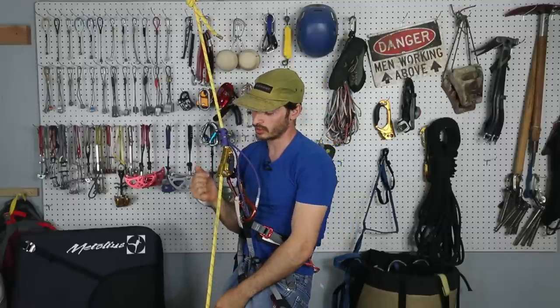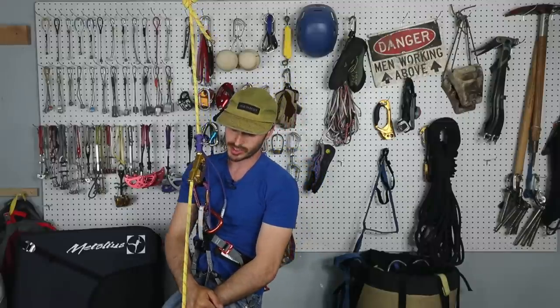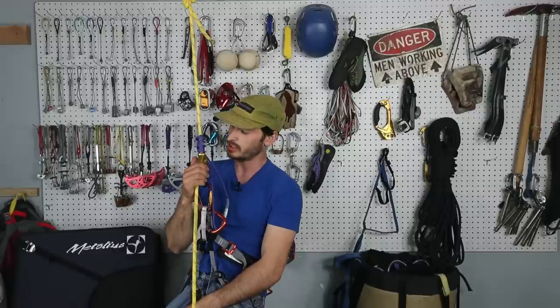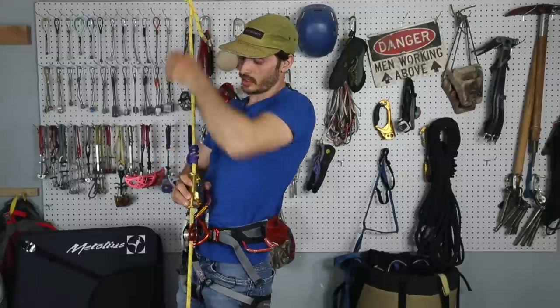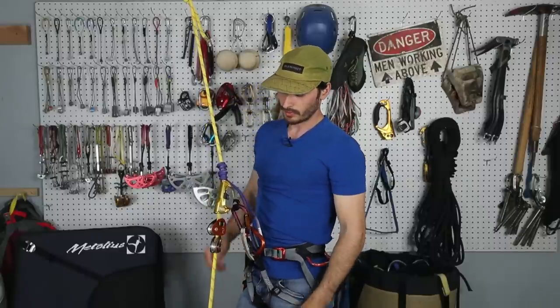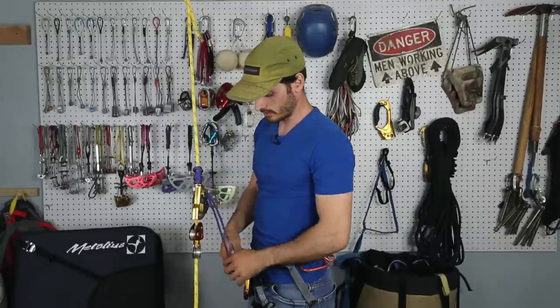This Petzl Rescue Sender was about 90 bucks, and I don't know if you'd really want to buy two of those. Honestly, I think I'm going to stick with the double Traxion setup. Thank you guys for commenting and suggesting this type of stuff — maybe there's something out there that's more grippy, more like a progress capture. But this sender goes up and could also slide back down, which gets pretty annoying. I'm going to go with double Traxion for more redundancy and safety. See you guys in the next episode — I hope you enjoyed. Josh Perry climbing out of here.